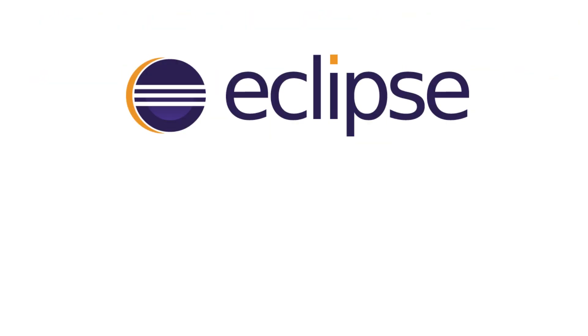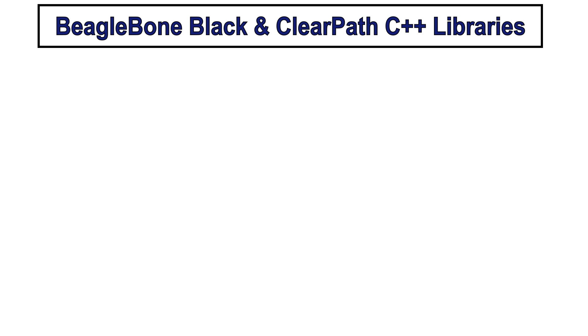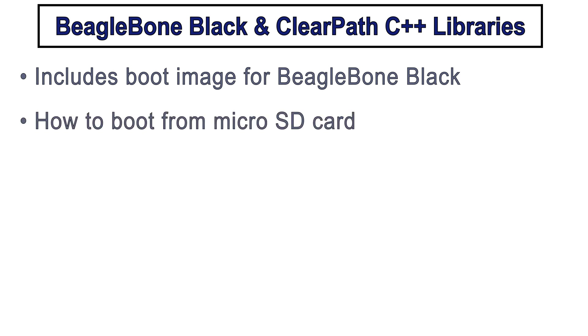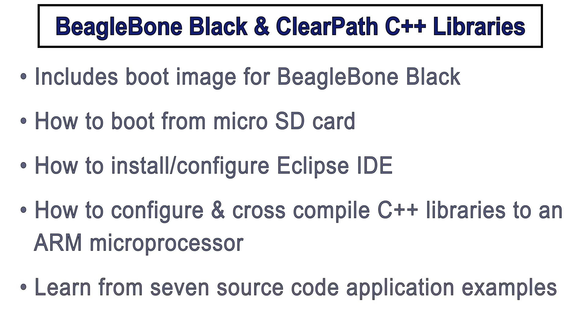With popular development environments like the Eclipse IDE, along with the ClearPath C++ API, you can create embedded applications that natively achieve throughput in excess of 1,000 commands per second. For this environment, we've already completed a lot of the heavy lifting for you, including preparing a boot image of Ubuntu Linux for BeagleBone Black, along with instructions for flashing this image from an SD card, instructions for installing and configuring Eclipse, instructions for downloading and synchronizing the source code for the C++ class library, and several well-documented motion and I/O source code examples as Eclipse projects. These instructions, code examples, and more are all found as web links within the video description below.